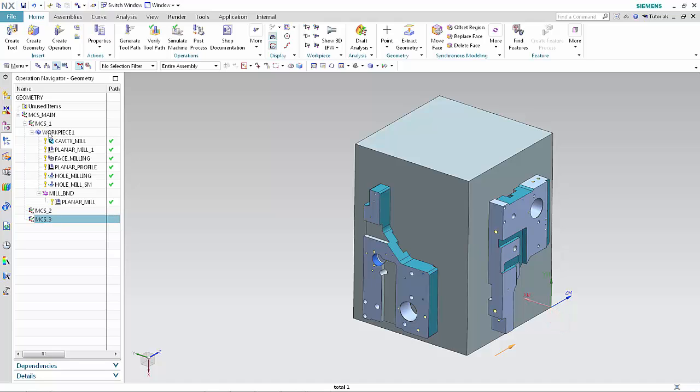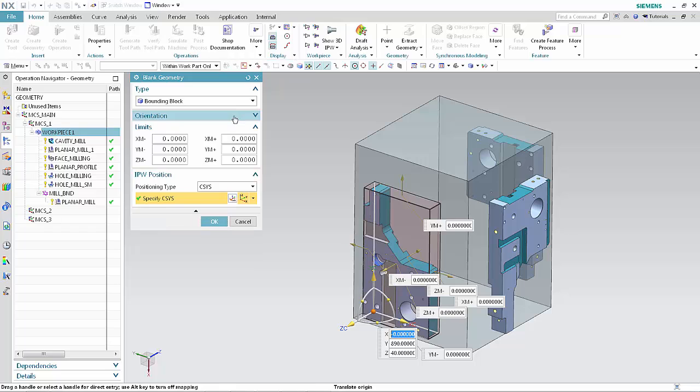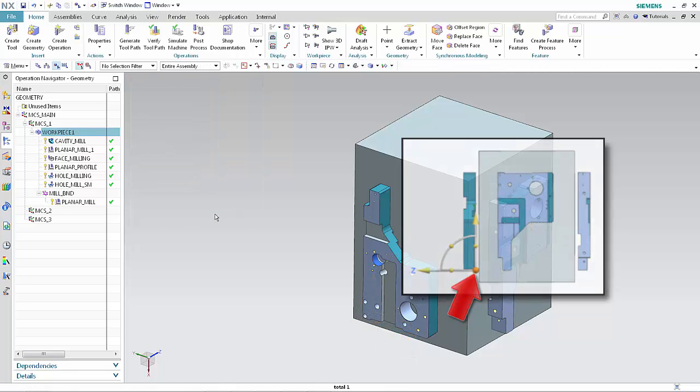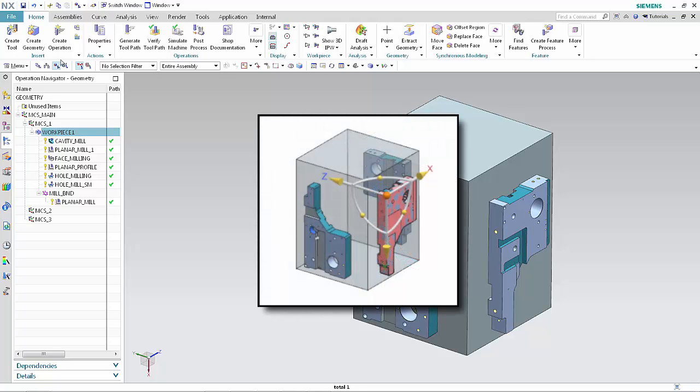Double-click Workpiece 1 to edit the object. Click Specify Blank. The IPW Position section of the dialog box is new. Notice that the positioning type is set to CSIS. This is a new option that allows you to explicitly position the IPW when it is transferred from one workpiece group to another. Click Specify CSIS. The CSIS for the IPW is positioned at the corner on the back side of the part.